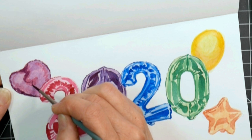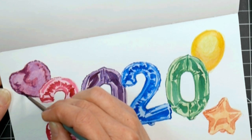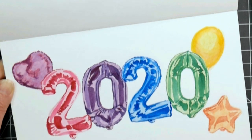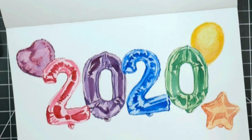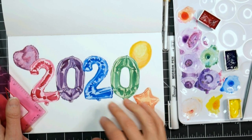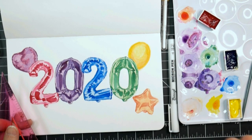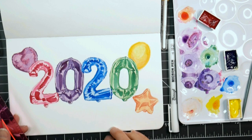I think I need to let this dry for right now, and then when we come back we're going to use a little pen work — some fineliner for the strings, maybe some dark details, and then some white gel pen for highlights. Make sure this is completely dry before you go into the pen phase, because you can end up digging the paper and ruining your pens if you don't.